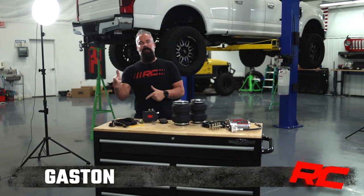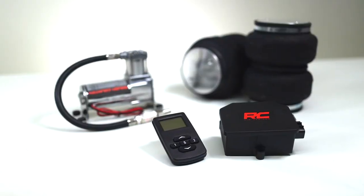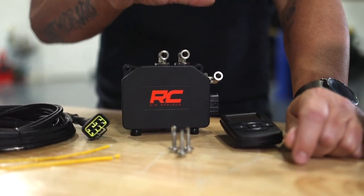Hey guys, Gaston with Rough Country. Today we're going to be installing our wireless airbag controller kit. We offer this as a standalone unit or you can purchase it with our onboard compressor kit. You can purchase this for stock or lifted applications and installation is very simple.